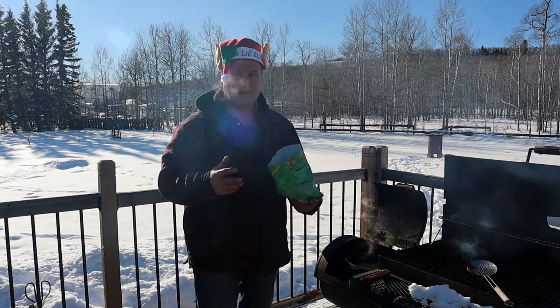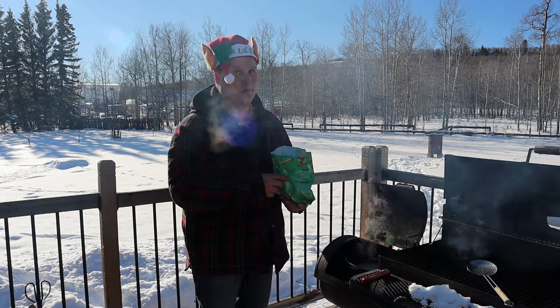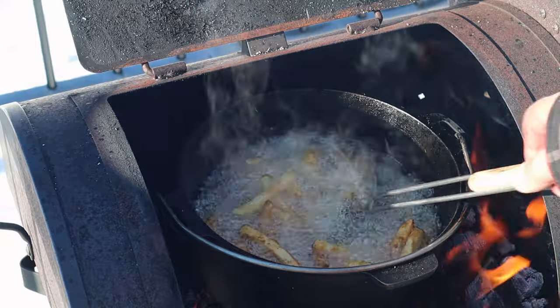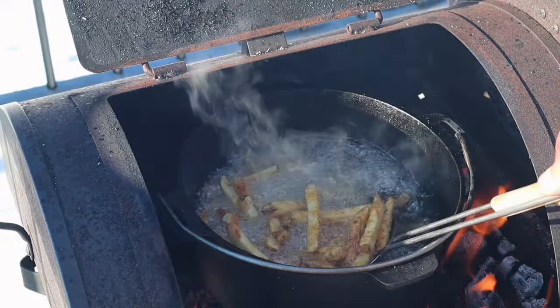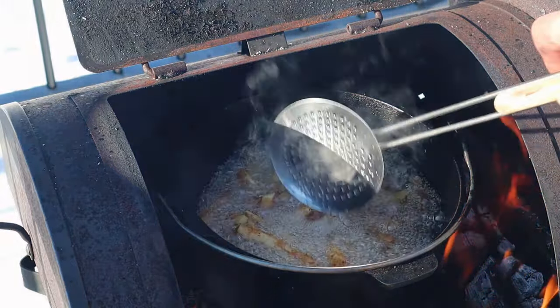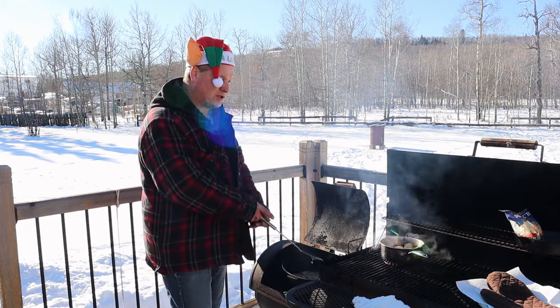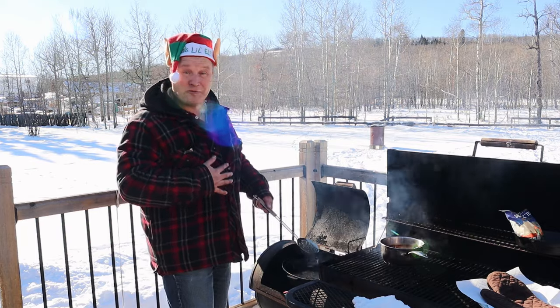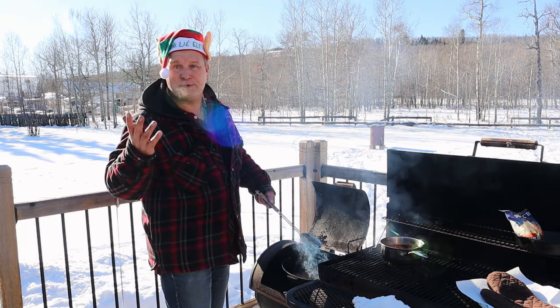Do not put too much in there in one go, as you do not want to have an oil fire — that would not be good. Look at that, isn't that fantastic? Outdoor cooking at its best. We've got the fries going, the gravy going, the poutine is on standby, coffee is in the belly. What else do you want?